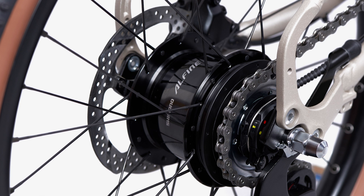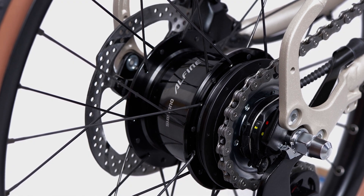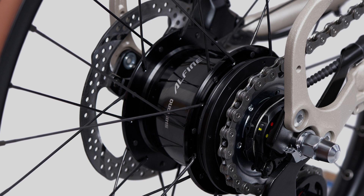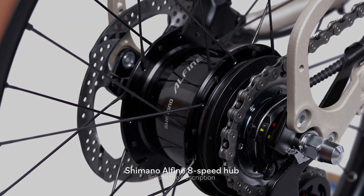The Brompton G-Line is equipped with a Shimano Alphine 8-speed hub. This hub gives a wide gear range of 307%. For full details on the hub, please refer to the Shimano website listed in the description.